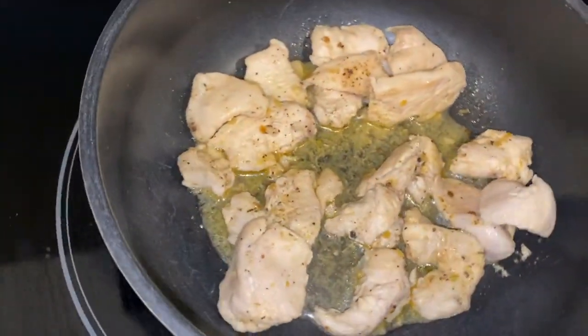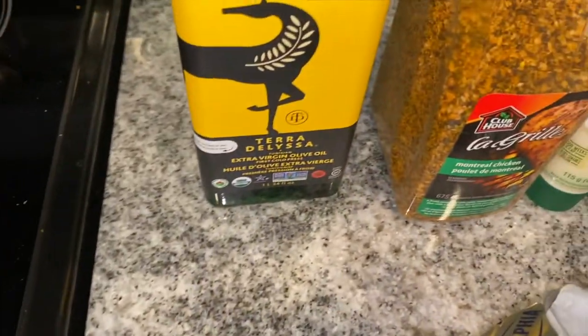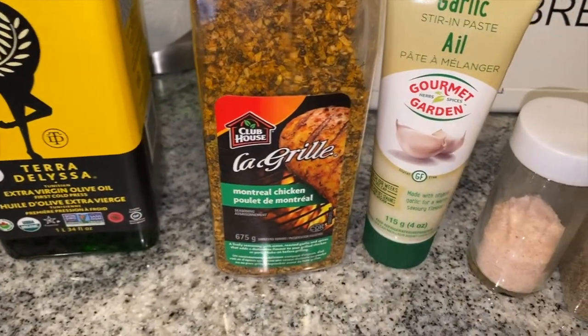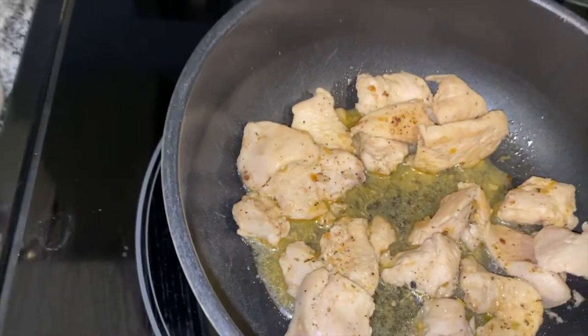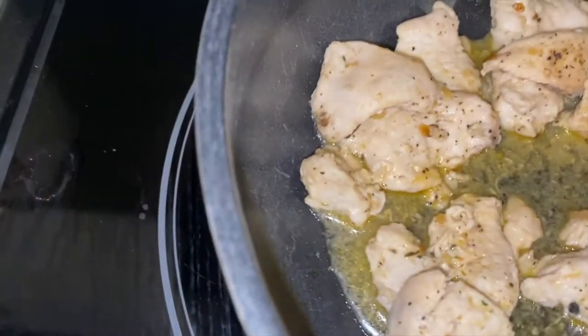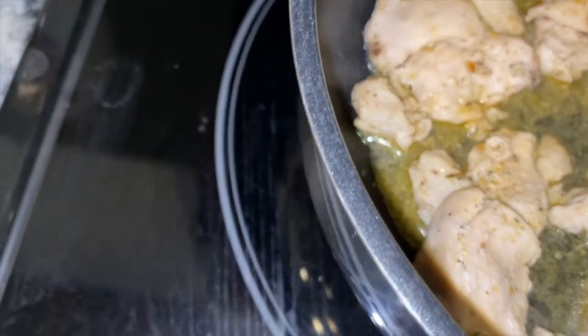Here I have cooked some chicken. I just put some olive oil in it and these are the spices I used: olive oil, some Monterey chicken spice, some garlic, some pink Himalayan salt, and some black pepper. I did some batches for my family as well, but I just separated my own, and we are just going to put this on medium to low for right now.